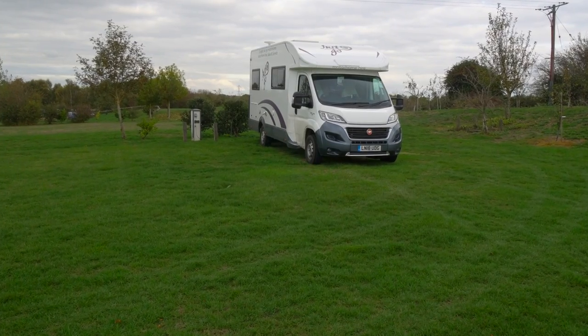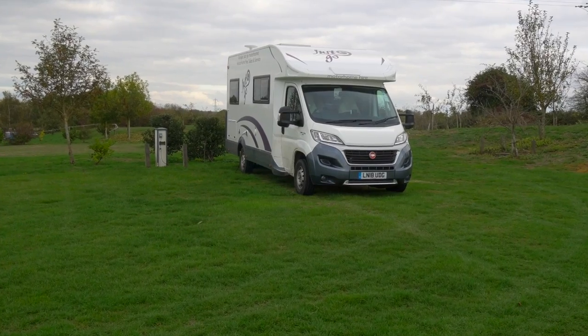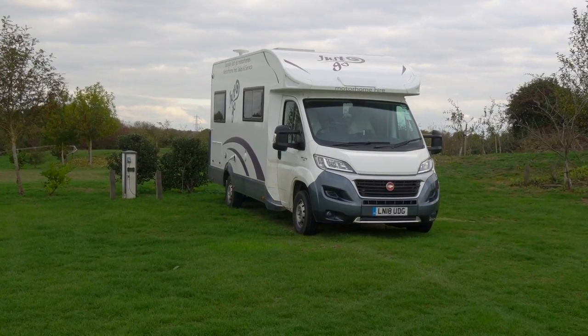For the past couple of weeks, we've been touring around the English countryside in our rental motorhome. And before we turn it back in, we thought we'd take this opportunity to give you a tour and show you what it was like.